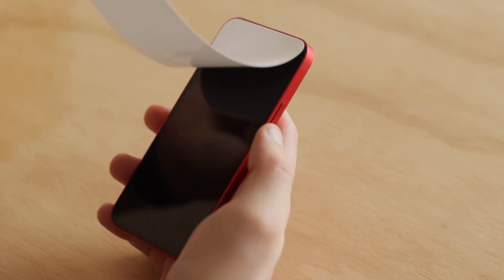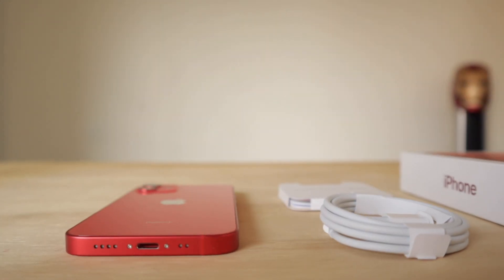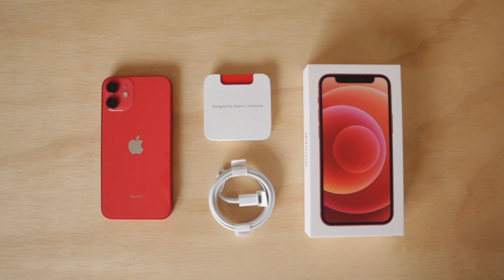The iPhone 12 generation is one of my favorites — if not my favorite — when it comes to design, and it just reminds me so much of the iPhone 4 and 5, which is cool. I love the fact that the screen protector is white. In the box we have the phone itself, we have the USB-C to Lightning cable, we have the documentation — which is mini as well — and we have the stickers. Just one sticker; I don't think I've ever used the stickers but I do like them being included in the box.